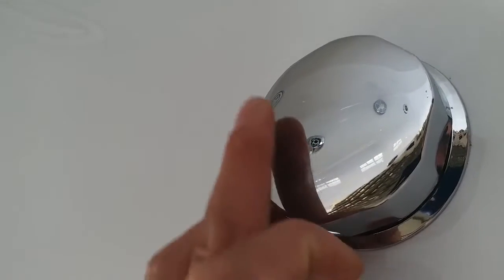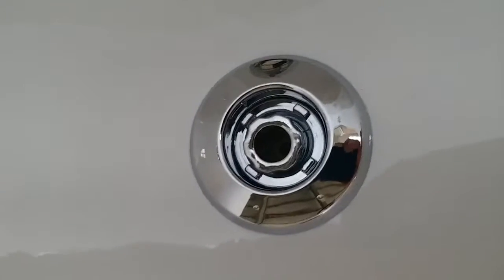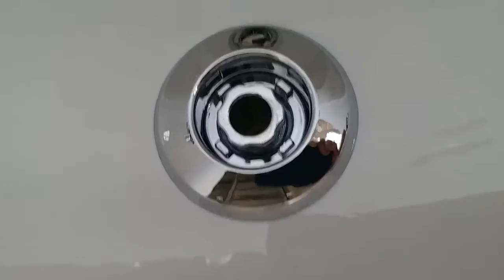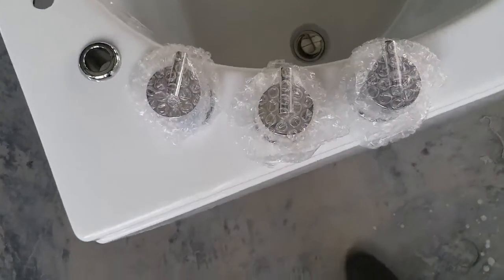The surface is clean — it is like a mirror, completely flawless, and of course high quality. Now for a clear shot of the big massage jets: they are flat, made of plastic, and chrome plated.